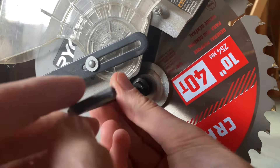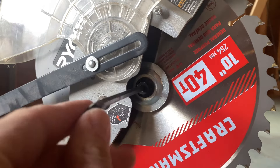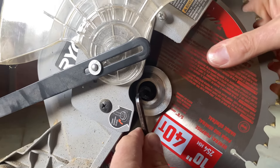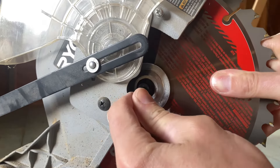Now reverse everything. We're going lefty tighty again — opposite of normal — but just get everything tightened down. You don't really have to torque it, but you do want to snug it down. Tighten it by hand first, then grab the saw and give it another good snug. This would be easier with a socket, but the Allen key worked just fine.